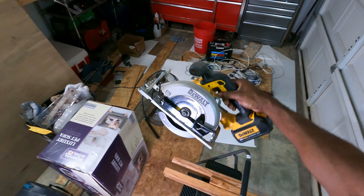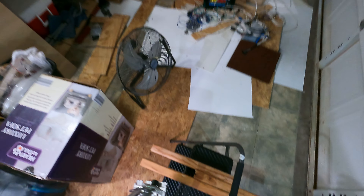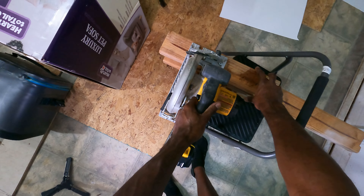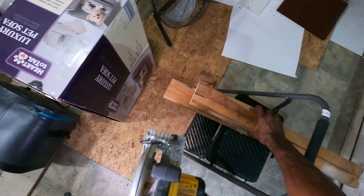This little circular saw packs a fantastic punch. It cuts very well. Let's go ahead and show you how well it cuts with the blade that is already installed. It's got a little safety mechanism right there. Cuts that like butter.